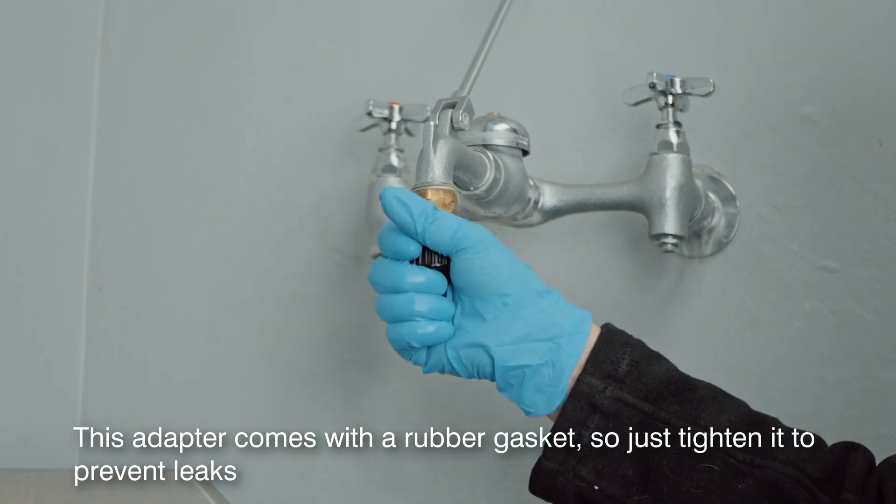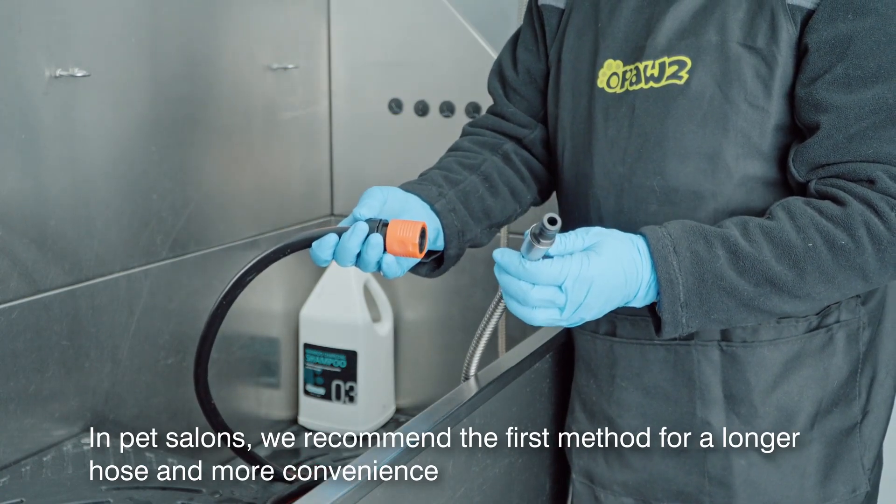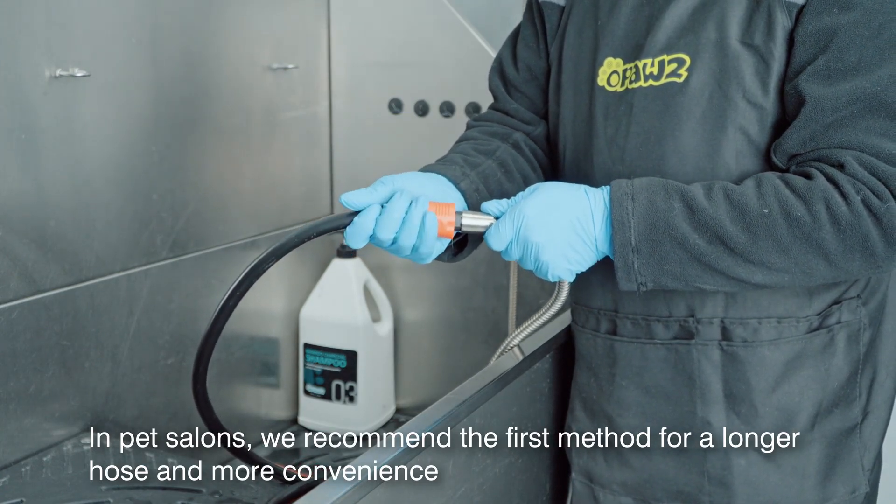This adapter comes with a rubber gasket, so just tighten it to prevent leaks. In pet salons, we recommend the first method for a longer hose and more convenience.